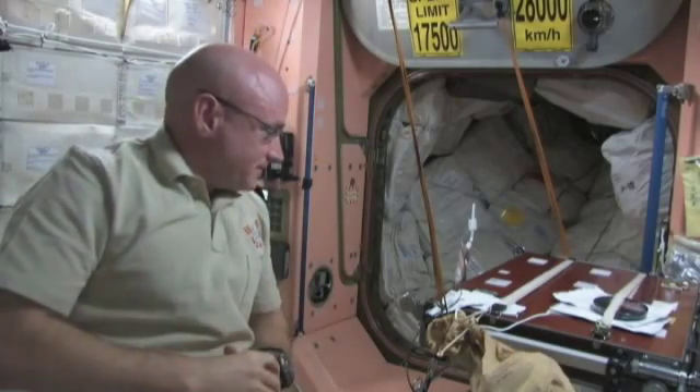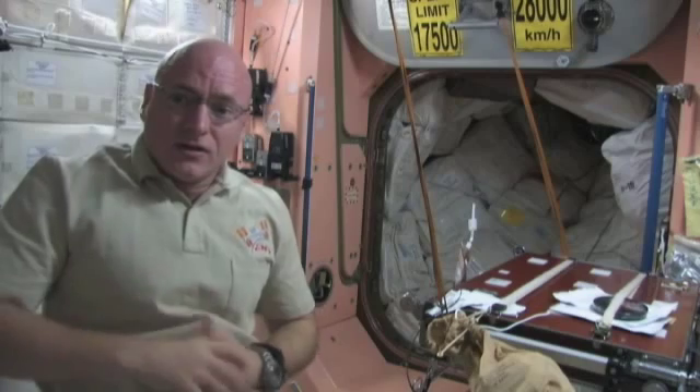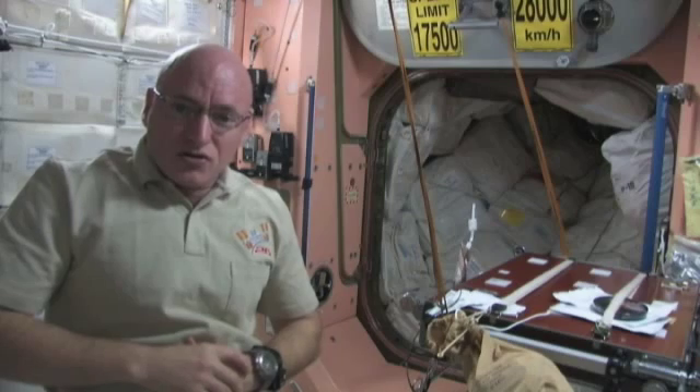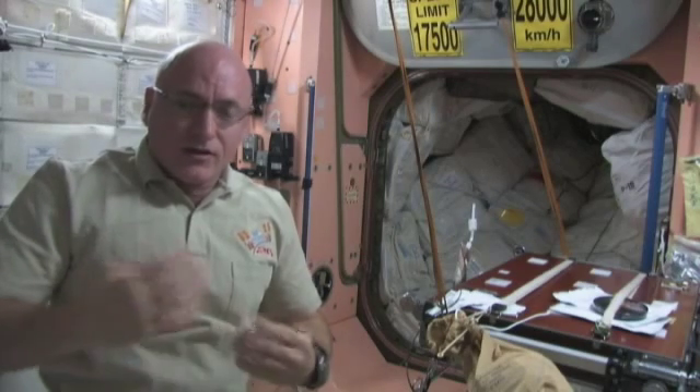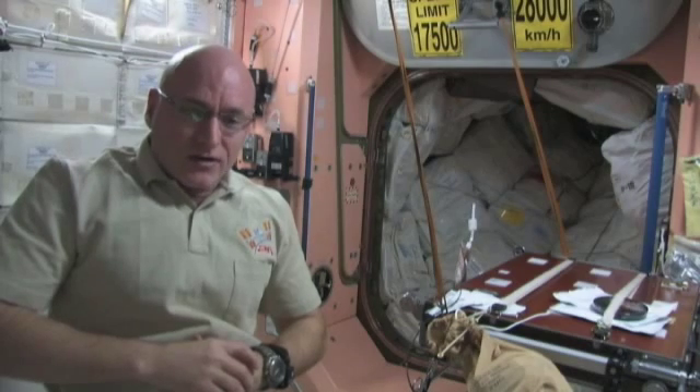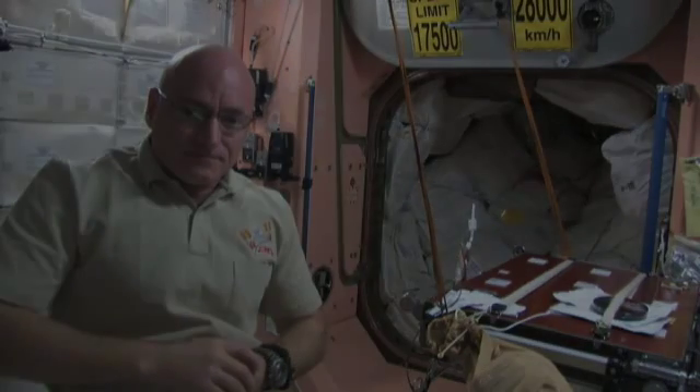I hope you enjoyed joining me here for lunch on the International Space Station and learned a little bit about how we manage and deal with the food and beverages on board. Thanks for joining me today.